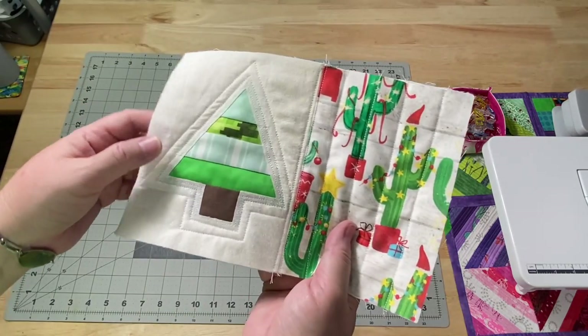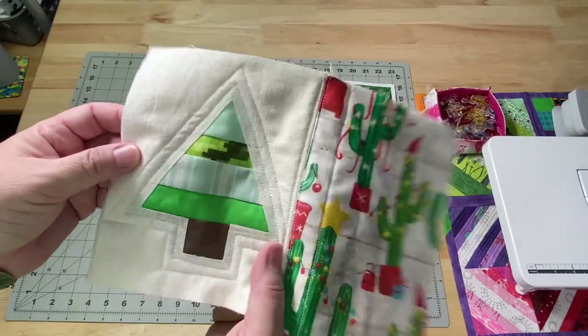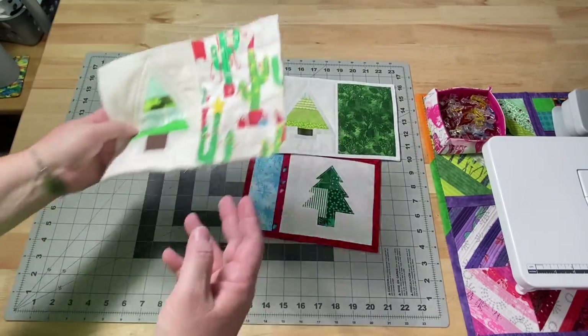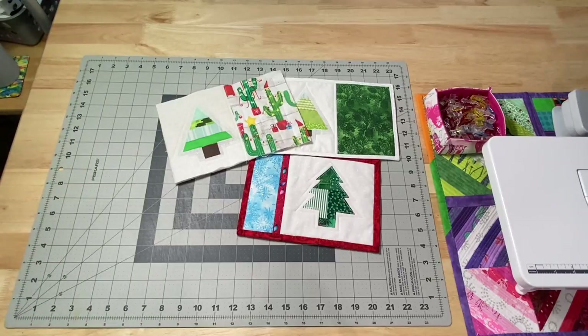And then I have one with no binding — this is the reverse applique, so it just needs to have its binding added to it. That'll be something I need to finish up soon.